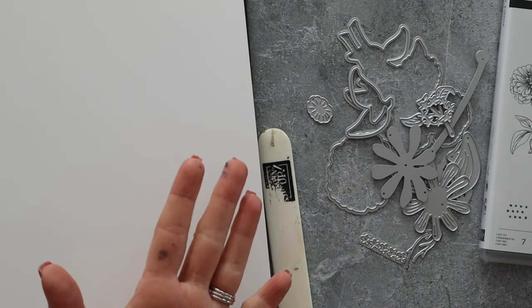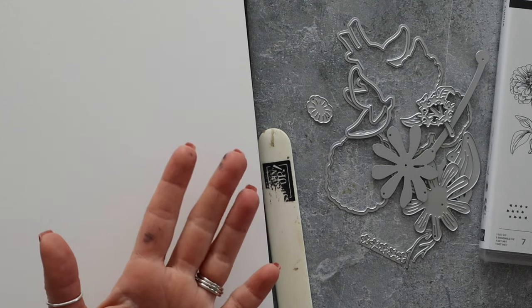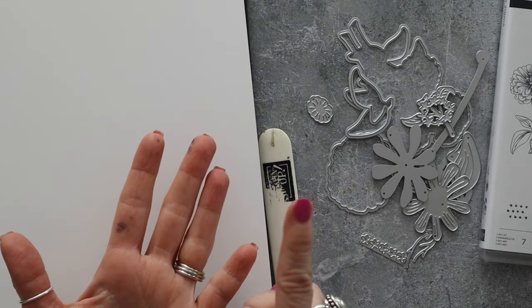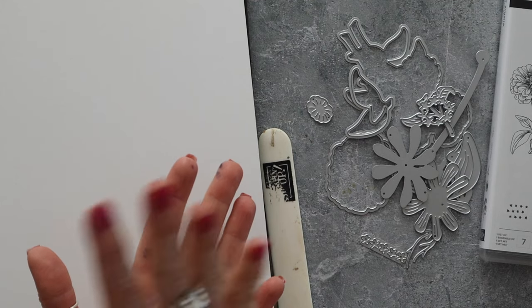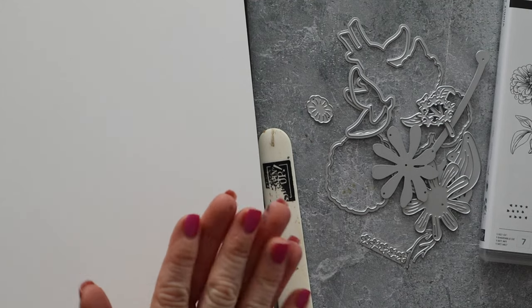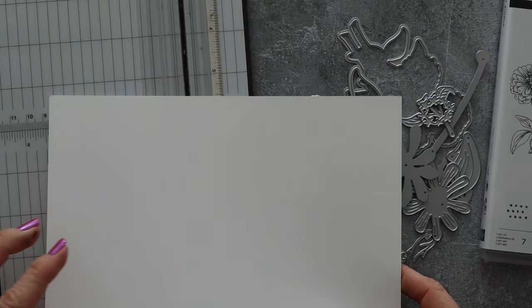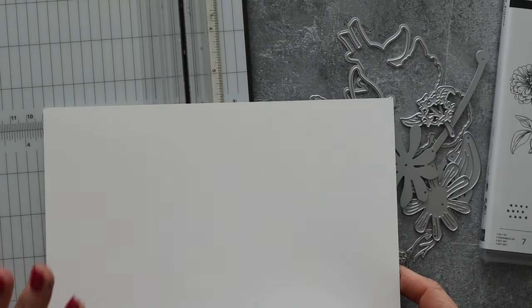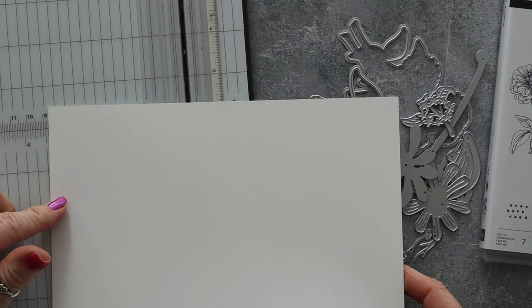So before we get started, this video is about the best beginner handmade card designs. However, I wanted to really kind of go over just a few basic beginner things in case there's a brand new person to card making watching this video. So here's a couple things that you need to know. Number one is you really need a high quality card stock.